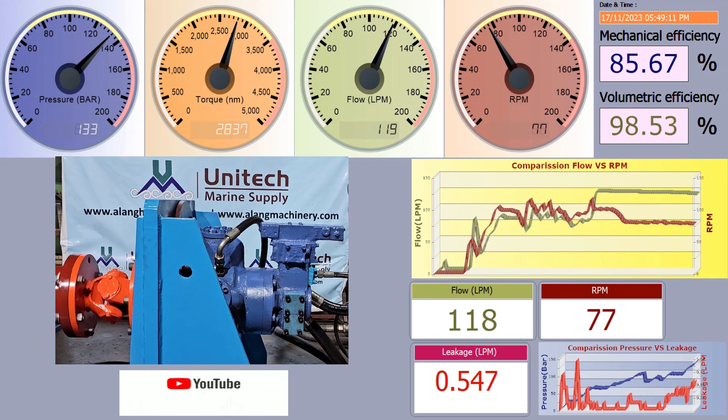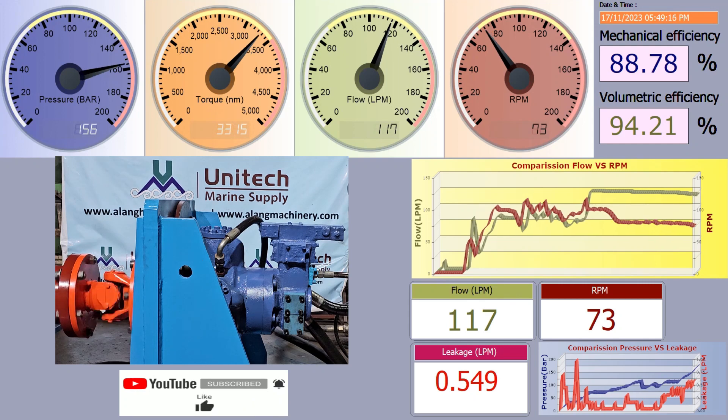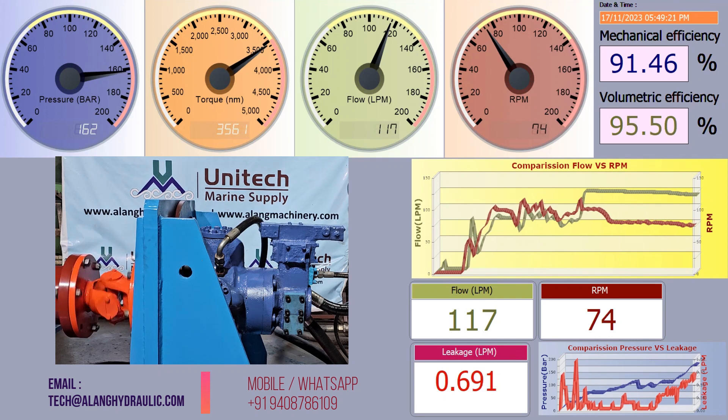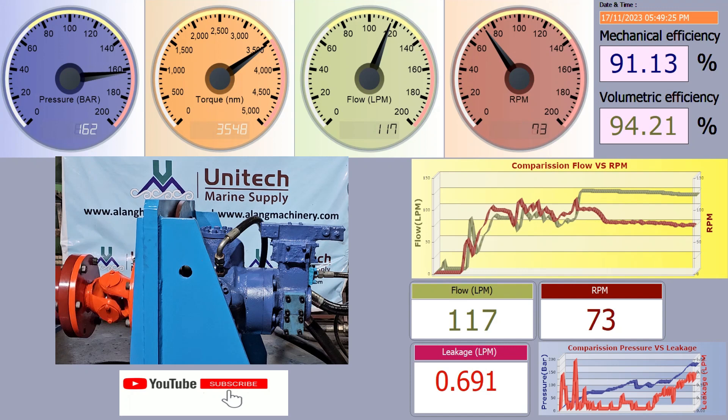Now the motor is running on full higher displacement. As you can see, hydraulic mechanical efficiency is around 88% and volumetric efficiency is around 95%. Leakage of the motor is also satisfactory. This motor has very good performance and can be used on a winch.